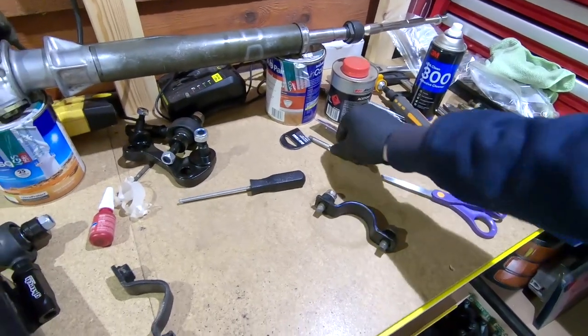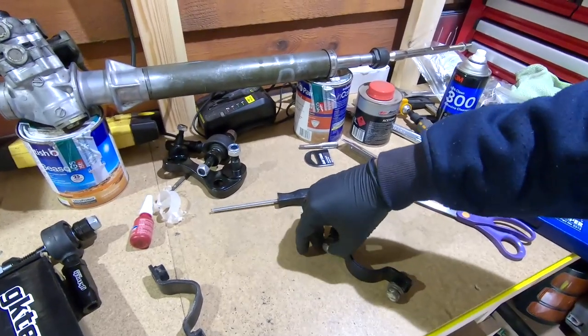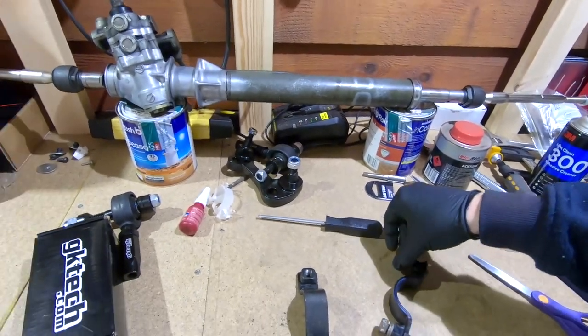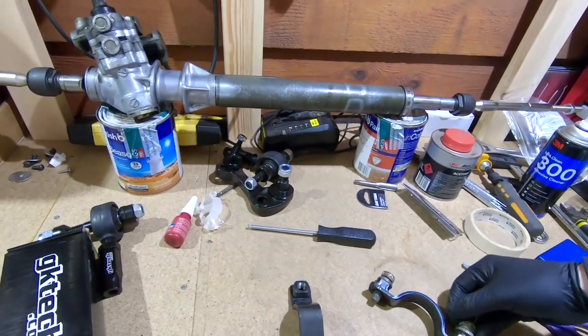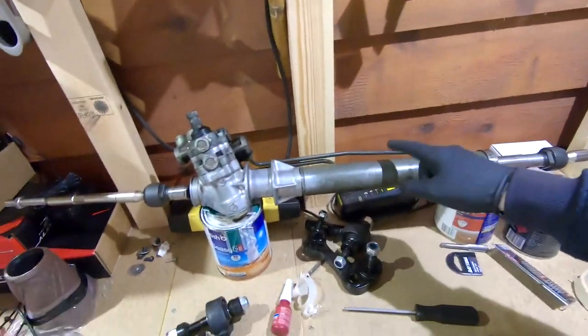Back again. Just been out to Sydney Tools to get a tapping piece for the mounts for the rack, because one of these was just totally stuffed. I figured why not do them all. Now they're good, which means today I can put this in.